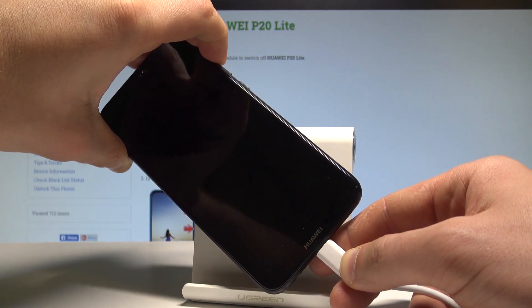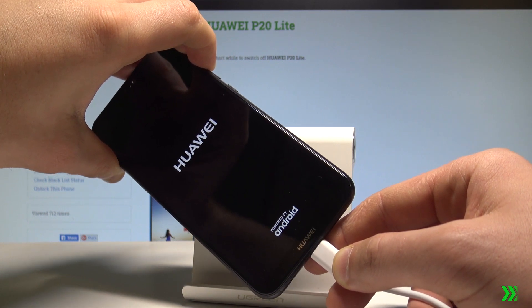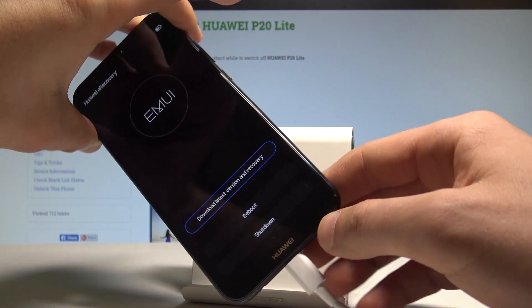Keep holding volume up. Now you can release volume up.